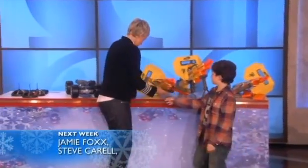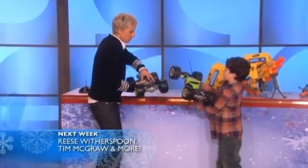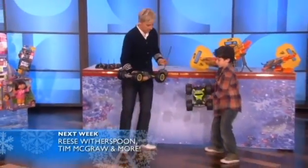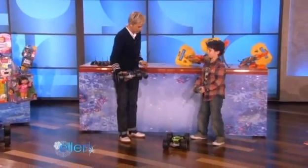So this next one here is called the Tonka Ricochet. I believe this is 80 dollars. 80 dollars? Yes. So put this on the floor, make sure it's on — it goes really fast, you need to be careful.